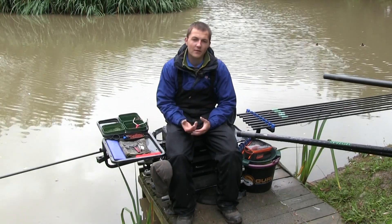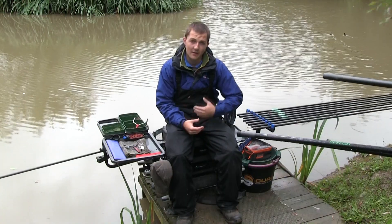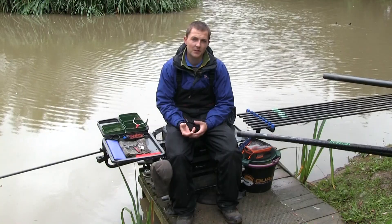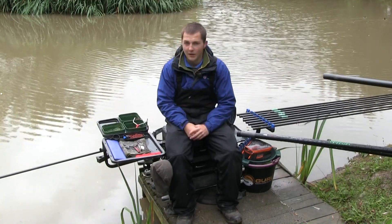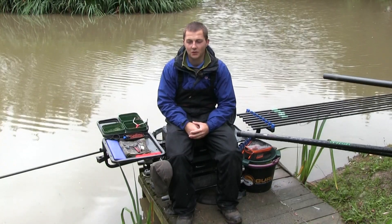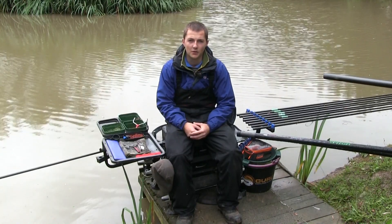We're keeping things dead simple and covering everything to do with hard pellets today. We'll cover shallow fishing mainly, with the idea of dragging those fish as high up in the water column as possible. We'll also set up a deck rig as well, just to keep bites coming especially when the British summer throws low temperatures and rain at us.